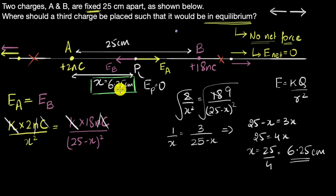Notice that point P is not at the midpoint — it's actually much closer to charge A. This makes sense: because B has a higher charge, you need to be farther away from it for the magnitudes to cancel out, so the equilibrium point is closer to the smaller charge A.